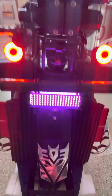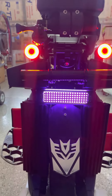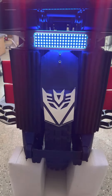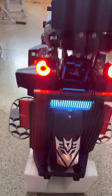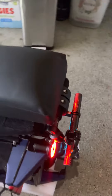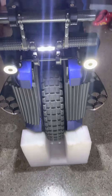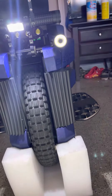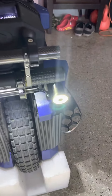We got the brake lights installed, the Decepticon logo on the fender. Sorry my garage is dirty. Sensor lights on the front — let me turn that light on here.